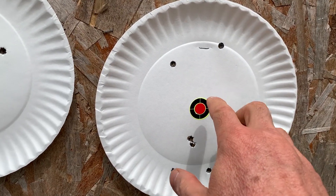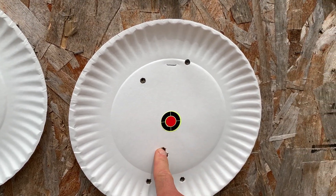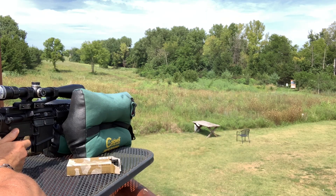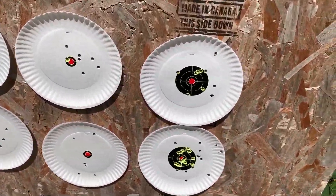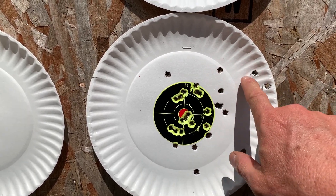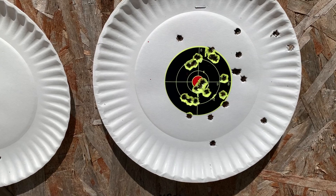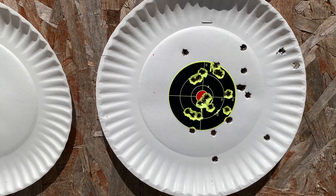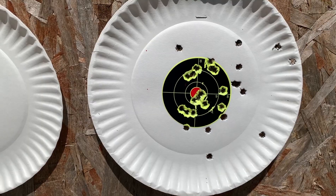I'm zeroing it in at 100 yards using the Wolf. The first few shots needed some adjustment — came down low and then came up. After 80 rounds of break-in with the Wolf on the PSA, this was the last target — 30 rounds. I had a few flyers when I first started, but at $4.99 a box I can definitely live with that. I'm really happy with it at 100 yards using that lacquer-coated Wolf. I'm anxious to see what we can do with some quality ammo.